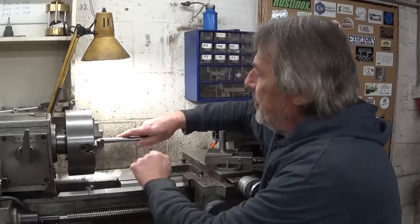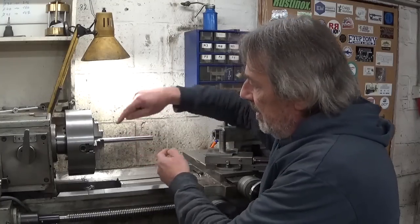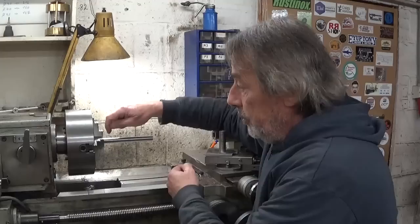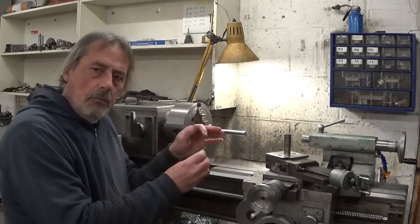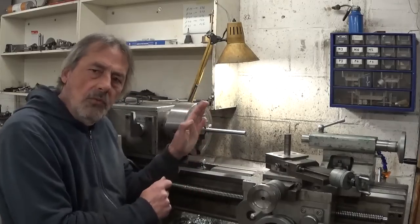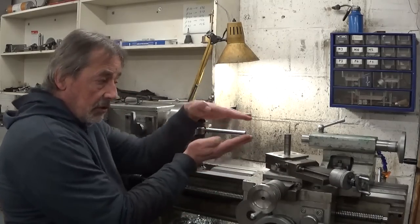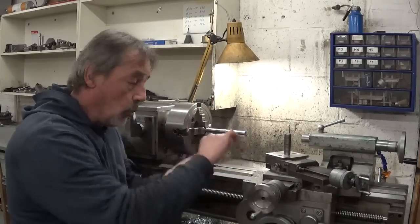It leaves marks in the workpiece, and the marks are deeper in the back side than in the front side. It also makes it a little bit more complicated to dial in the workpiece in the chuck, because the jaws are like this and the piece is wobbling a bit while adjusting.